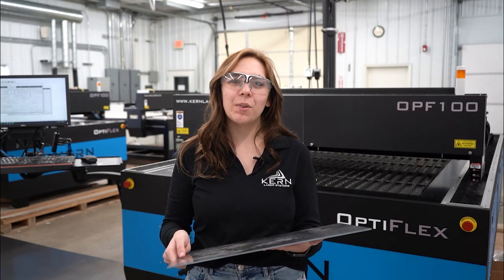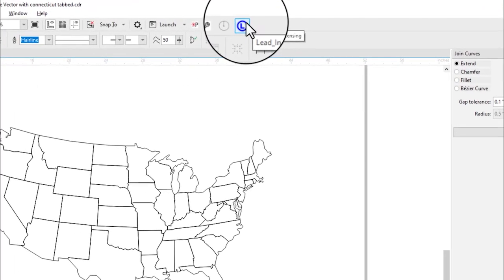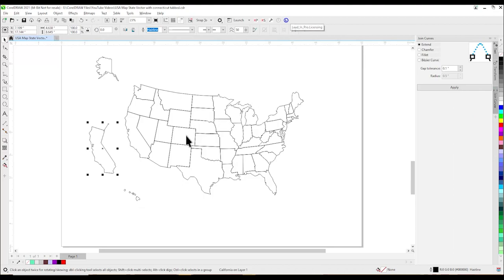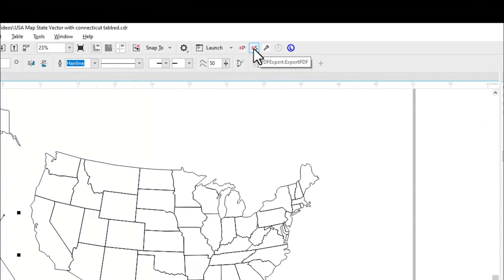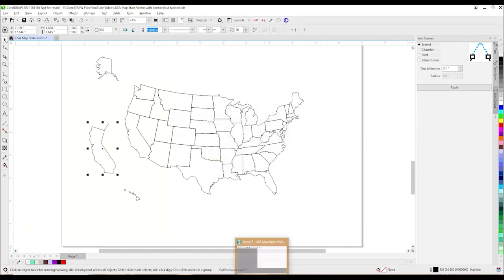Let's get started with California and the mild steel. We are in CorelDRAW with our map. For metal cutting it is best to use a lead-in for each cut part. I used our Lead-In Pro software to quickly add the lead-in to California. This allows the laser to pierce the metal away from the cut profile and ensures a seamless, clean cut. We are going to click on California and hit S — that is our selection tool to export to KCAM — which allows us to only export the parts of the file that are currently selected.